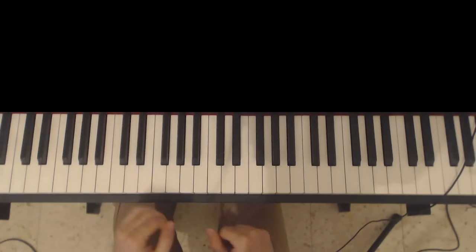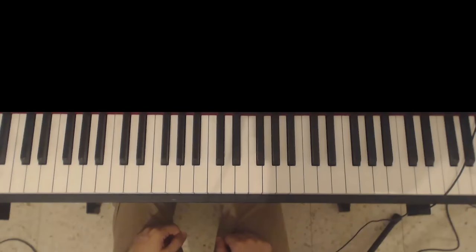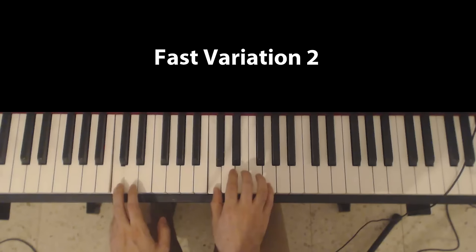Now let me show you a different variation, and this one is also going to have a slow and a fast version. It's very similar, only now instead of going D to E, I'm going to play D, E, D, C. Let me start with a fast version. Played slowly, it is...